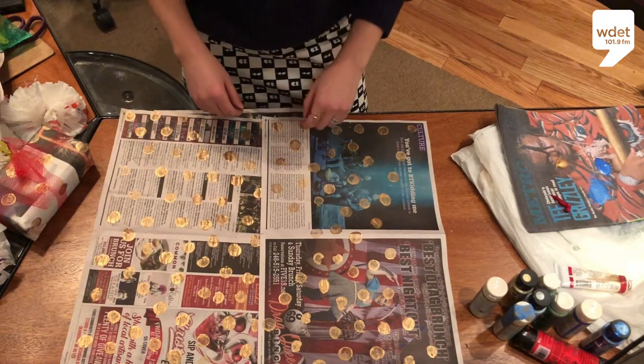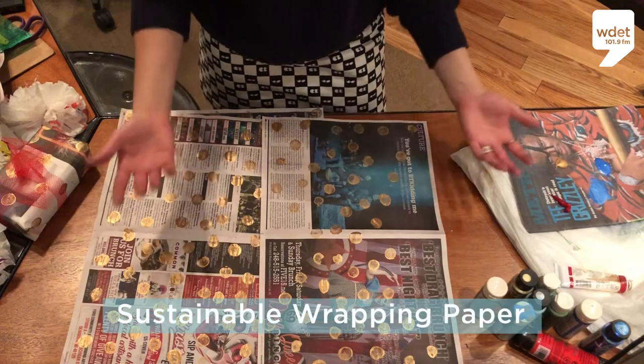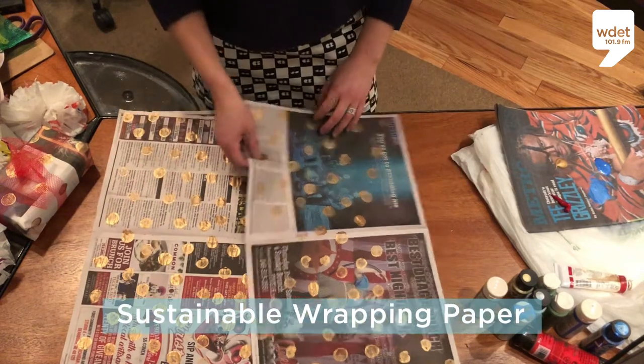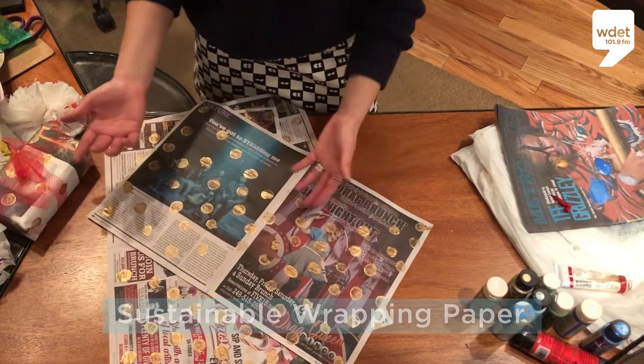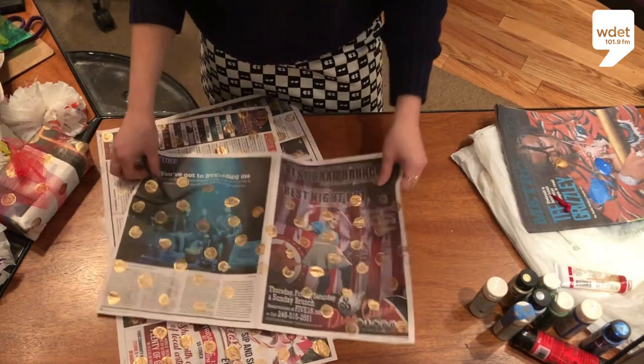We're going to show you how to make gift wrap that is actually recyclable and minimal waste. Everyone knows you can use newspaper as a last-minute, low-maintenance gift wrap, but we're going to show you how to make it cute like this.